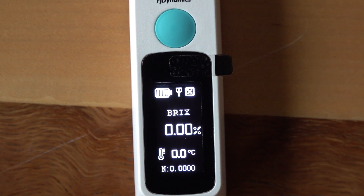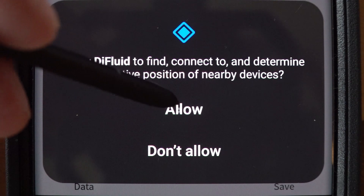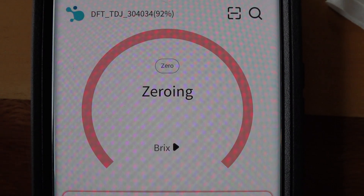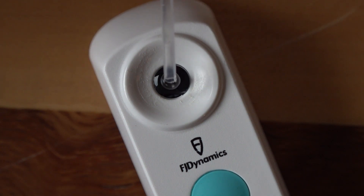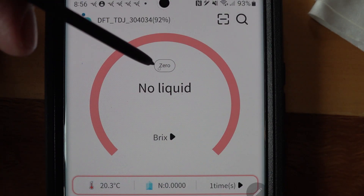I'm going to show you how well it works and make comparisons to two other refractometers, including those used by professionals. I allowed the app to find nearby devices while using it. The app already shows 92% battery. Now we're going to zero it out — it says 'no liquid,' so we need to add distilled water. I'm using one of the pipettes that came with it. The water is at the same temperature as the device, and the other devices we'll evaluate are also at the same temperature.